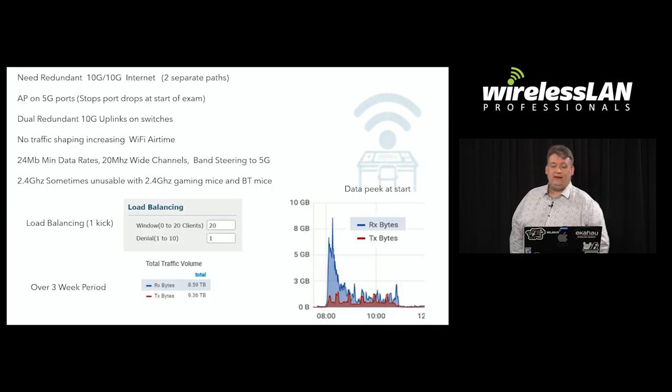You need to have two 10-gigabit internet links — we were peaking at 8 gigabits per second when they said 'start typing.' We also found that the APs need to be on multi-gig ports. When they say start typing and students start downloading the exam, we were getting a lot of port drops on AP ethernet ports when they were on 1 Gig, but putting them on 5 Gig stopped that.